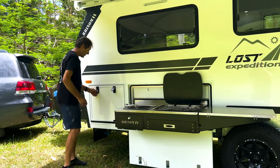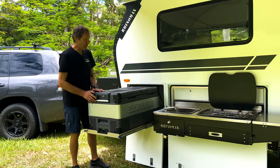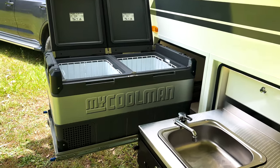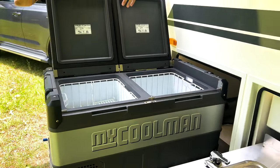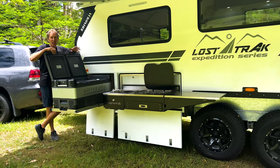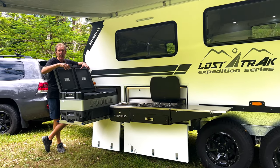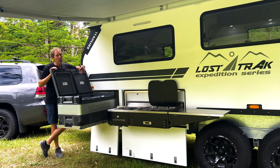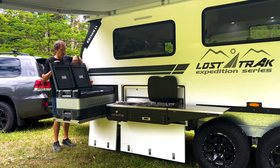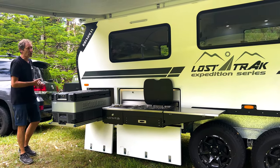Included as standard with the external kitchen is an 85-litre chest fridge freezer — dual zone, so it can be configured as all fridge, all freezer, or a combination of both. Internally you also have another 80-litre upright fridge. The chest fridge externally is great for bulk storage, while the upright one inside is convenient for quick access. So you've effectively got two cooking zones and two fridges in these campers.